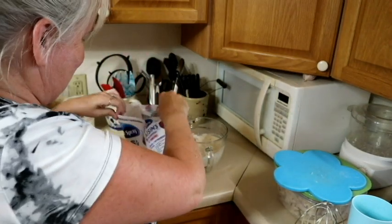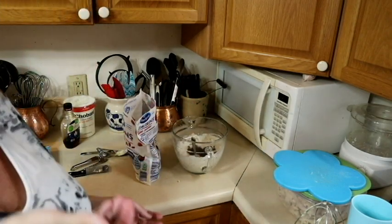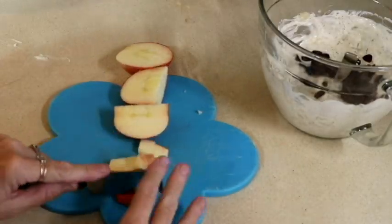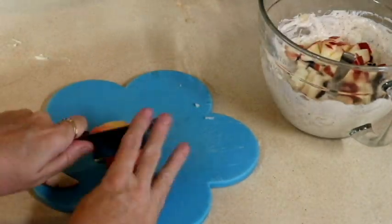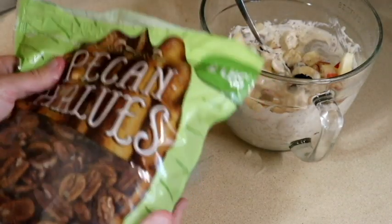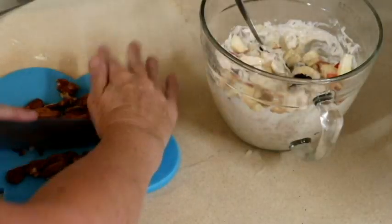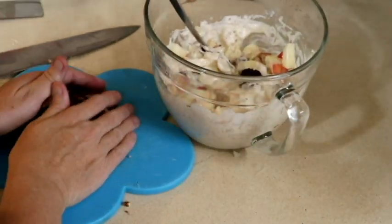Next holiday ingredient — cranberries, of course. About two handfuls of cranberries. Then we're going to chop up an apple. And next holiday ingredient — pecans! I'm going to get about a handful of pecans. So now we have our chopped pecans.